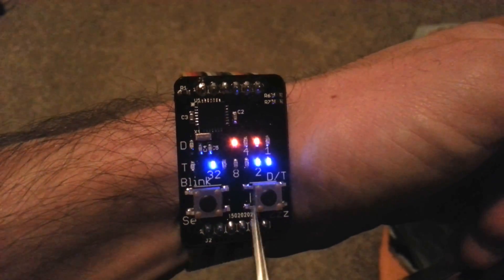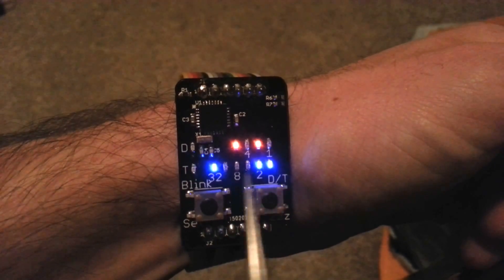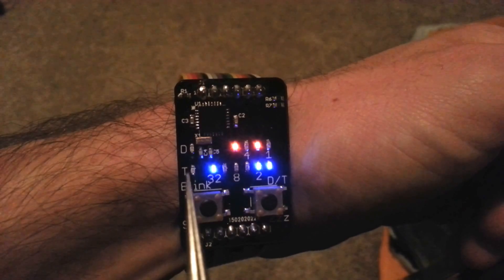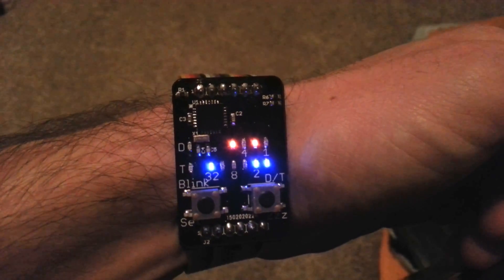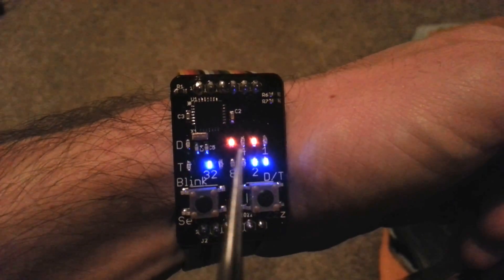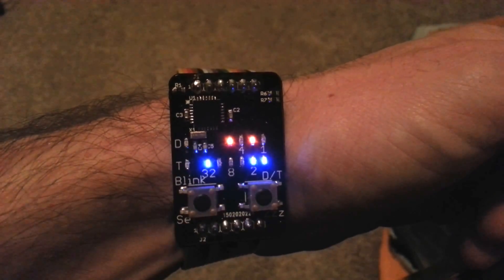We have two rows of LEDs here. This top one tells us the hours or months. This bottom row tells us the minutes, days, or seconds. On the silk screen there are numbers to tell us the column values: 1, 2, 4, 8, 16, 32.